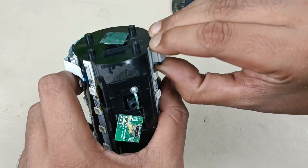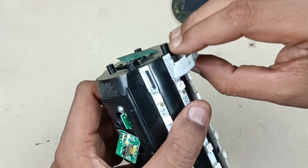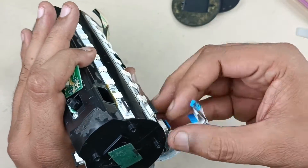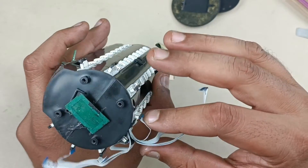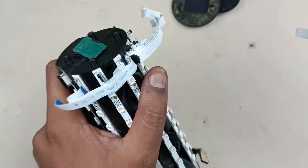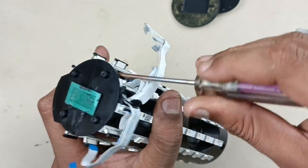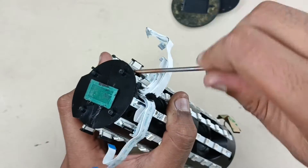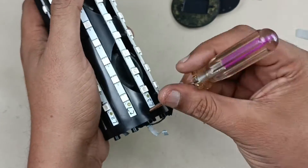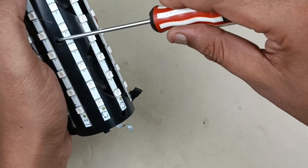Removing this flex cable of the light strips. This much is enough. There are five screws to be precise — this is the first one, this is the second one, third one, fourth one, and this is the fifth one.